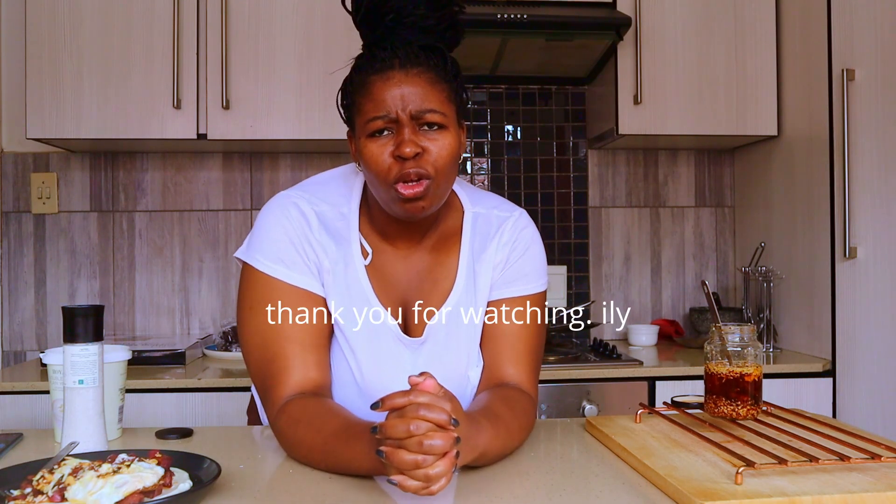And that is it for a few days of breakfast with Ambi. I hope you enjoyed this video. If you liked it, please press the thumbs up button and like the video. If you're new here, please subscribe. Thank you for joining me on Monosi. Bye-bye!